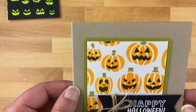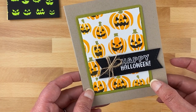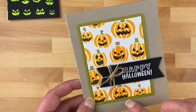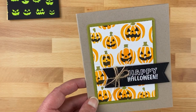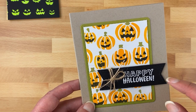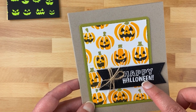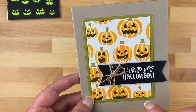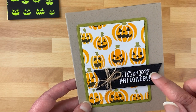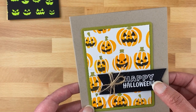Here's a card I created with the jack-o-lantern stencil. I simply used all three layers and then cut the panel out so it fit inside a green border with a rounded edge — that die cut is from our Frames and Flags die set. Then I added a sentiment from our Spider Web Oval set, and the little black banner is also from the Frames and Flags. Just really fun and simple — a great way to make a bunch of Halloween cards quickly and easily.